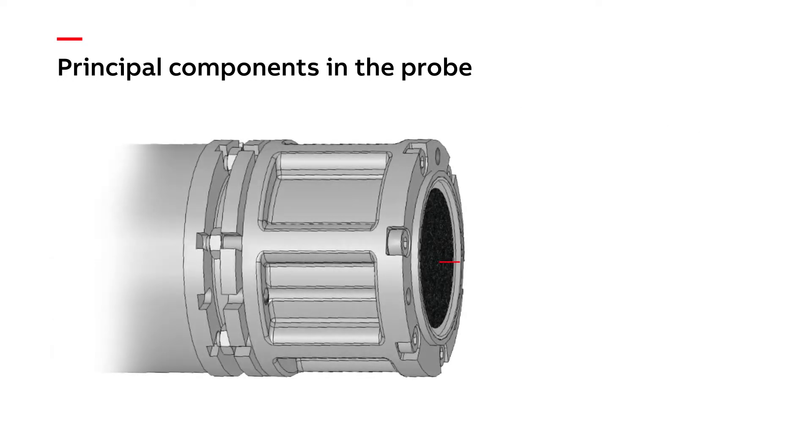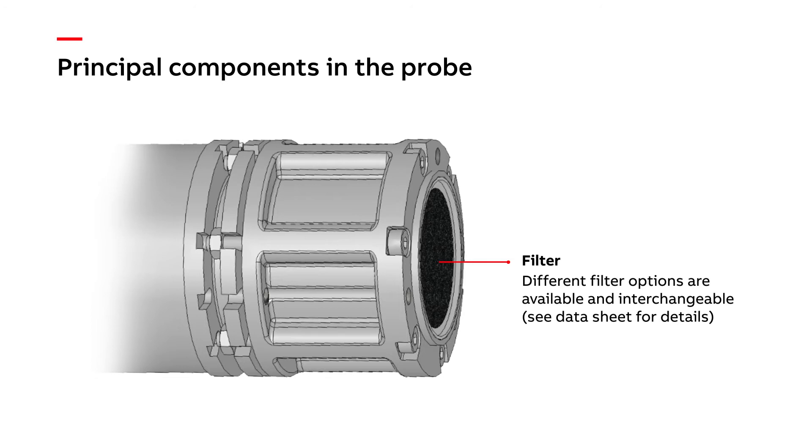We also have a filter on the end which prevents soot and other dust from reaching our zirconia cell. These four principal components are what we would call the four working components of a zirconia probe and are what our diagnostic checks will be focusing on.